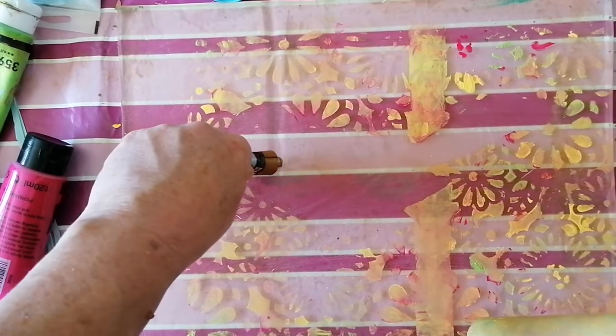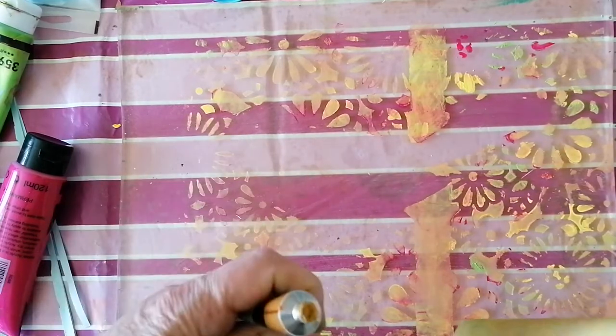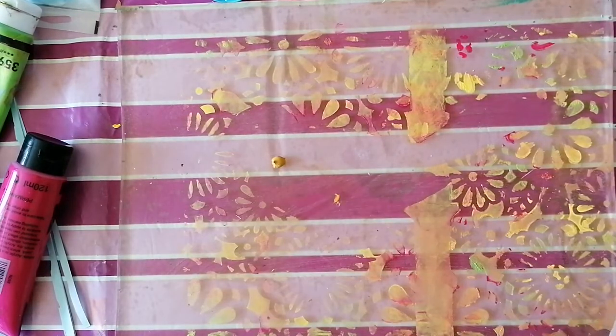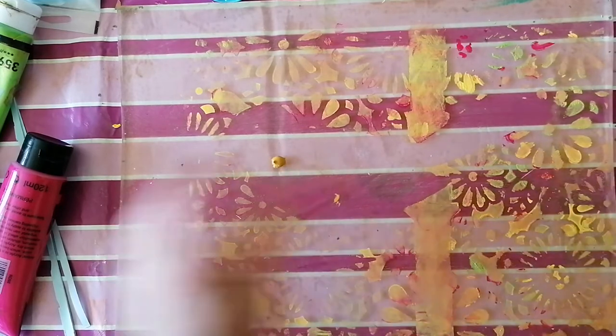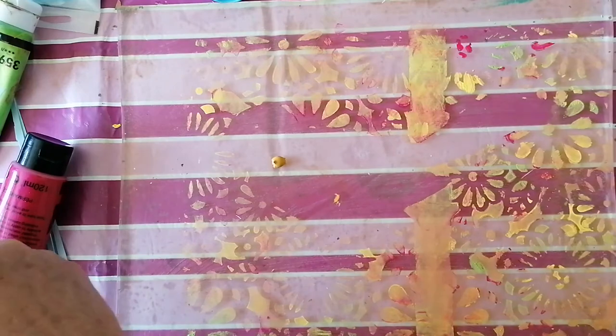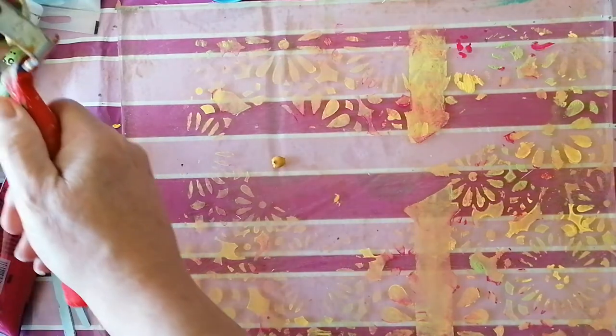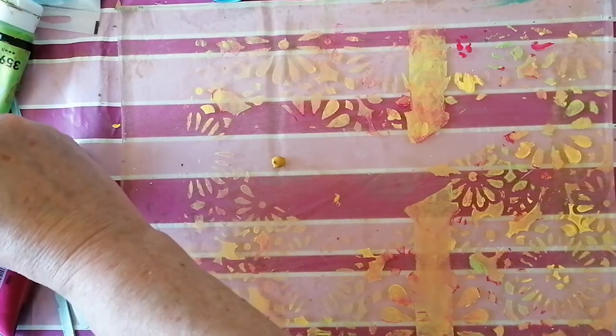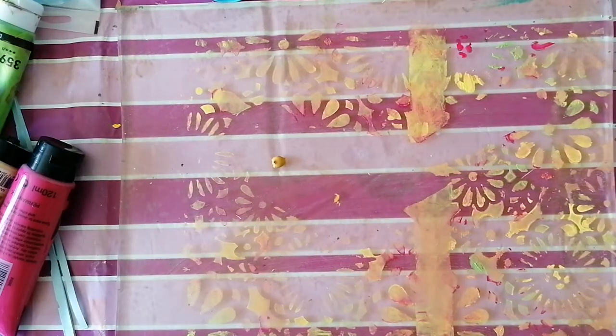Not too much paint, Susan. Let's get the lid back on that one and get these open and ready because it's going to be quick now — this is all going to dry on me. It's so warm today, I think it's up to 22 degrees here.